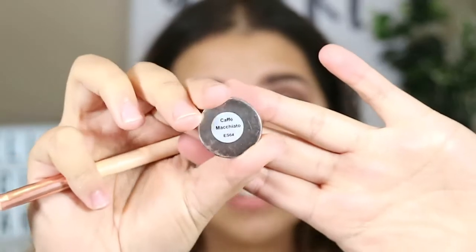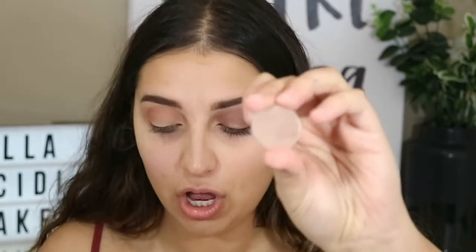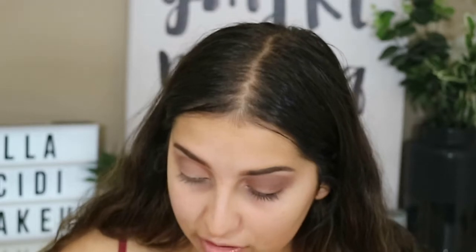This is another Morphe individual eyeshadow - I'm pretty sure it's pronounced Cafe Macchiato. It's just a little bit more darker, so I'm going to be applying this as a transition shade. I use a lot of different eyeshadows and build up the pigmentation - it also just helps to blend. The more eyeshadows, the better. Now taking a Makeup Geek eyeshadow called Barcelona Beach, I'm just going to be putting this on the outer part of my eyelids, bringing it up into my crease a little bit and then blending it out.